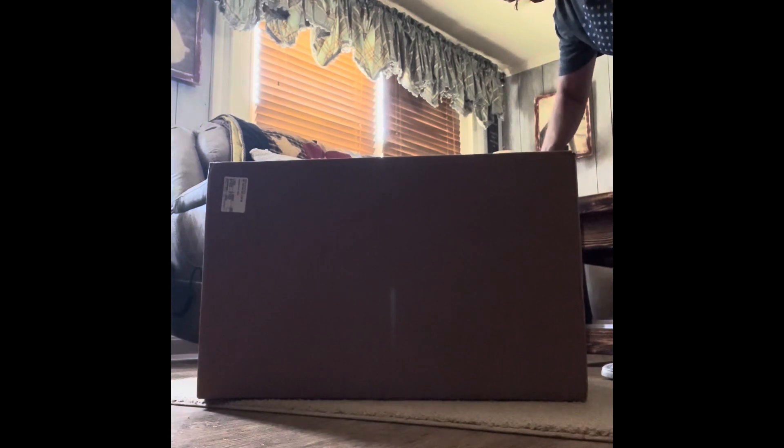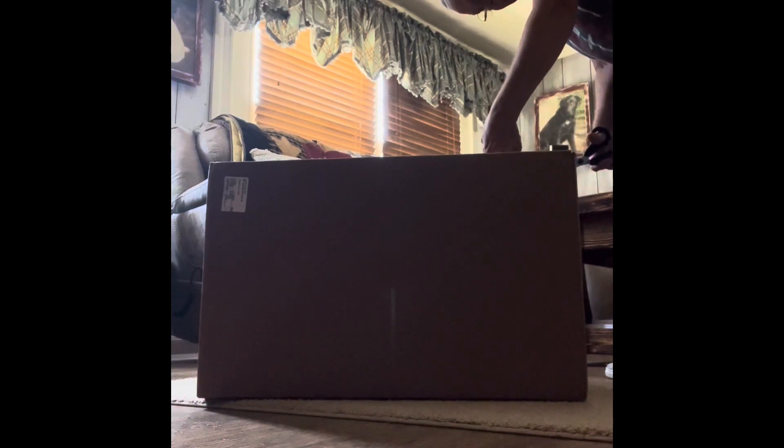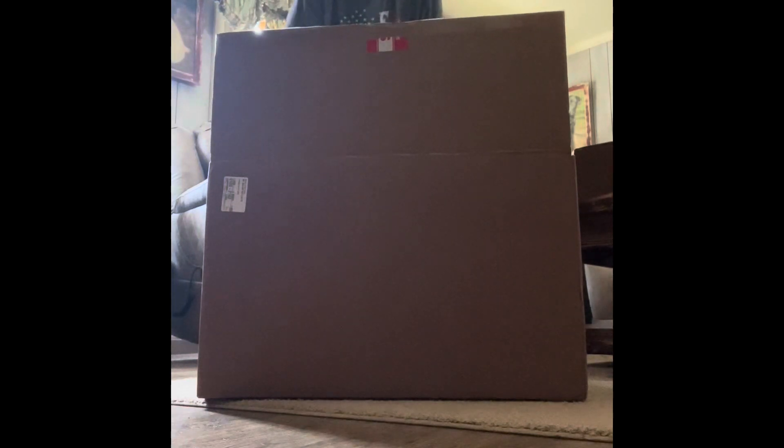Let's unbox our sun oven box of goodies! It's in different pieces - oh wow, how about that!